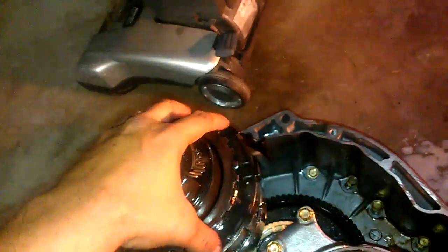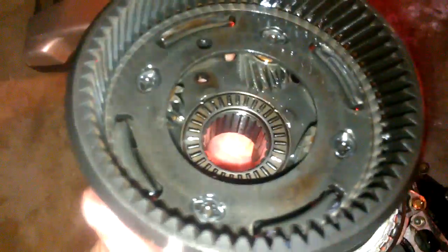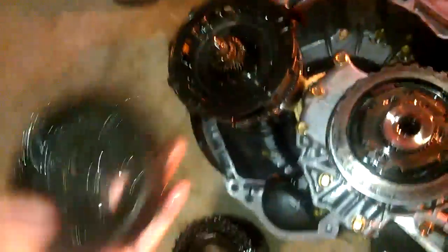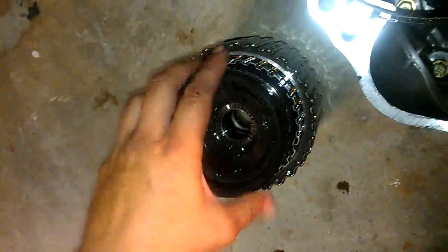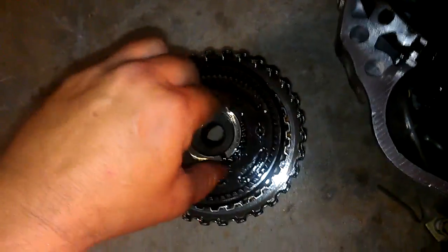And here's three more planetary gears. Here's some of them — here's planetary gears. Those don't appear bad. I was thinking that those were going to be bad, but they're not. And here's a bearing that goes over here. This part is another planetary gear assembly, and they're not broken or anything.